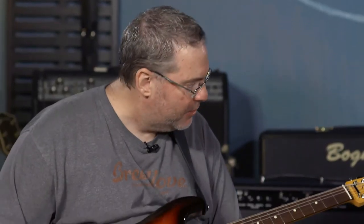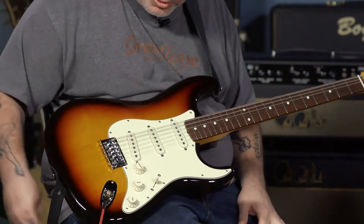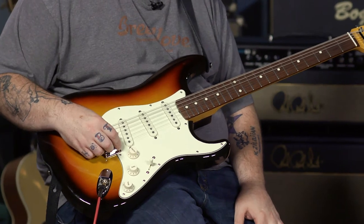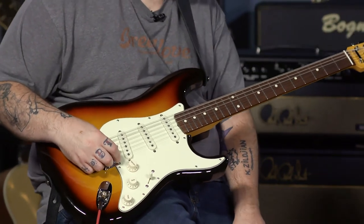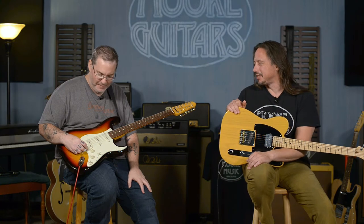This is the Strat 12-string — Japanese-made, three-color sunburst. Got the hardtail bridge. Cool guitar to play around with. There are so many iconic 12-string guitar riffs out there, and I know none of them. But they're out there and you should learn them and play them on this guitar. They sound great — three single coils in a 12-string configuration like that.